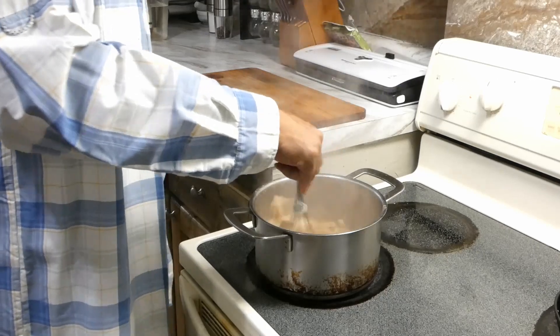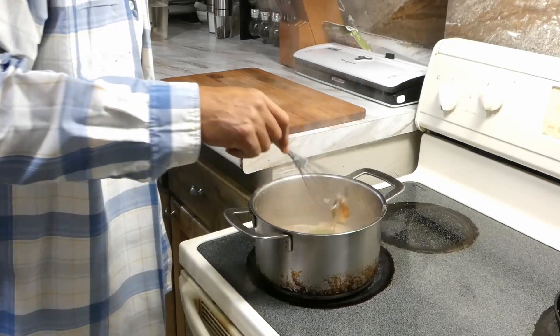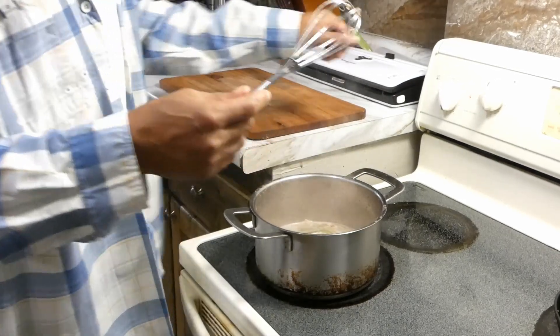We're gonna let this simmer for approximately five minutes and we're gonna be ready to eat, y'all!